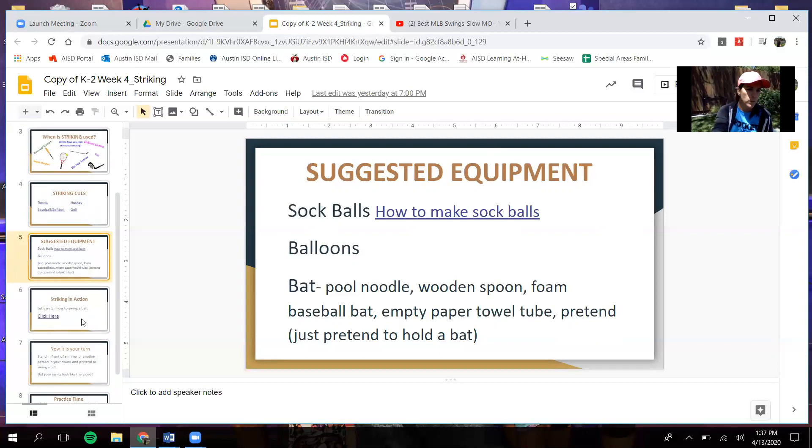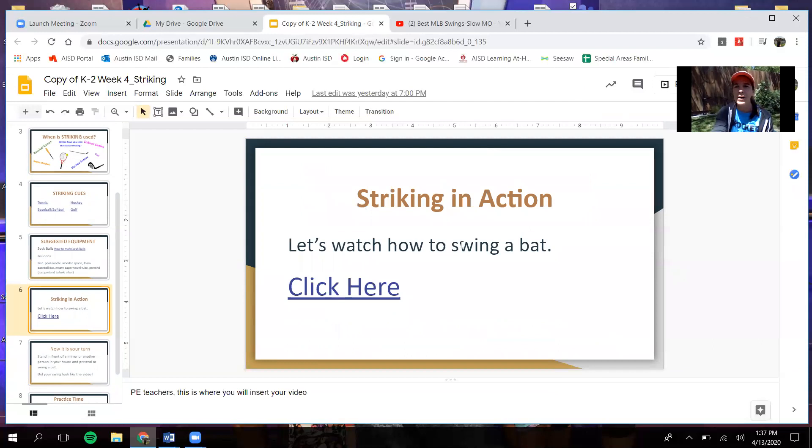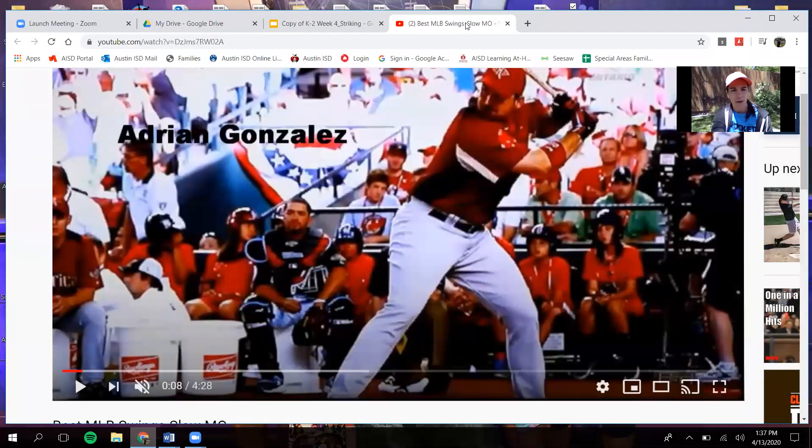Today we're going to watch a short video about baseball — how to swing a bat. When you're swinging a bat, your side is to your target. Your hands are going to be close to each other on the end of the bat, and your elbows are going to be pointed out. When you swing, you're going to swing all the way through to the other end, and your back foot is going to squish the bug.